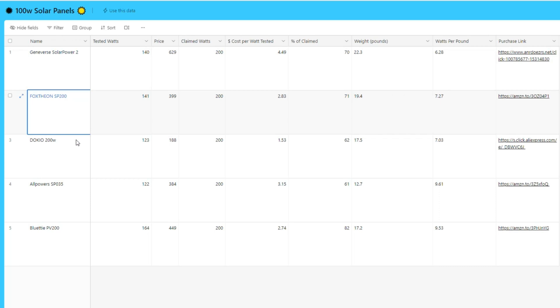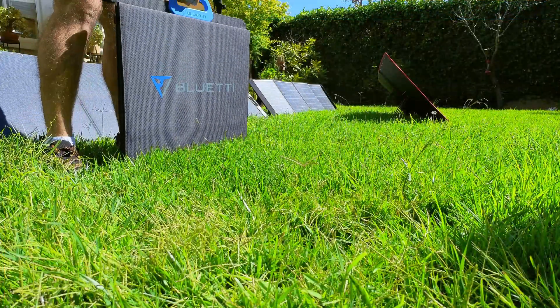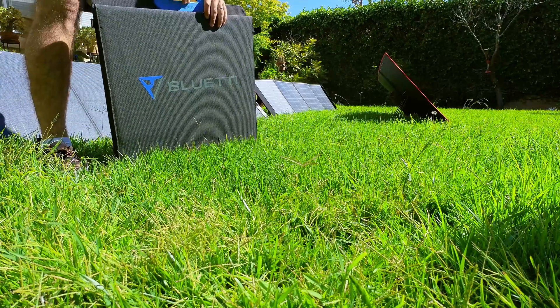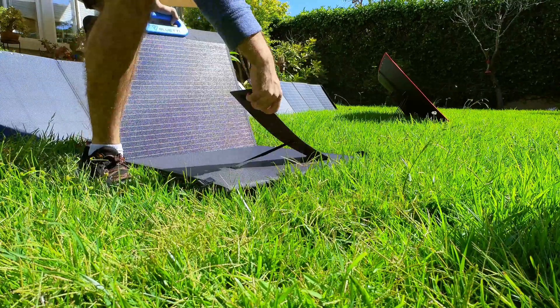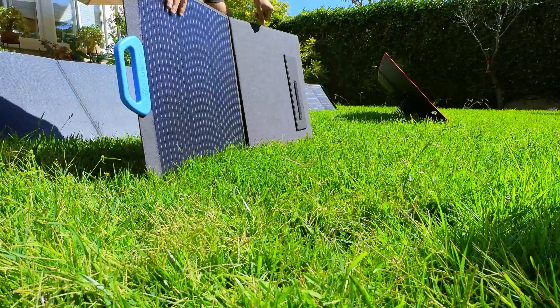Overall, of this group, if I had to choose one of these panels I'd definitely choose the Bluetti PV200. Let me know which one you like the most down in the comments below, and if you've had the chance to test out any of these panels, it would be great to hear how many watts you're getting. You can pick up these panels and support the channel using the affiliate links in the description, and if you want to check out other panels I've tested I'll leave links to those down below as well.